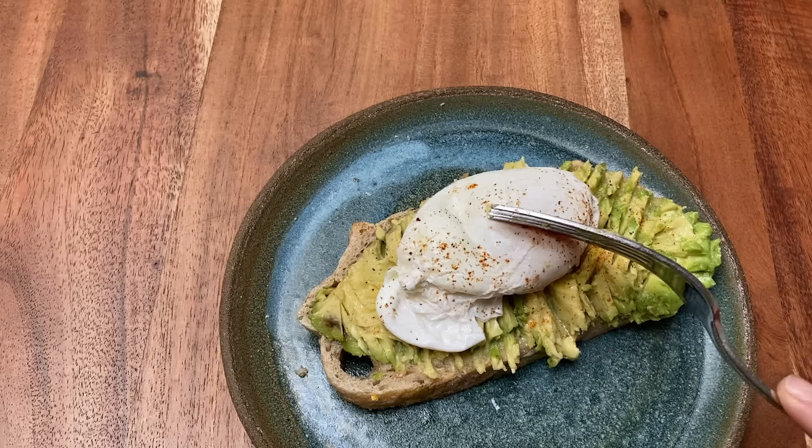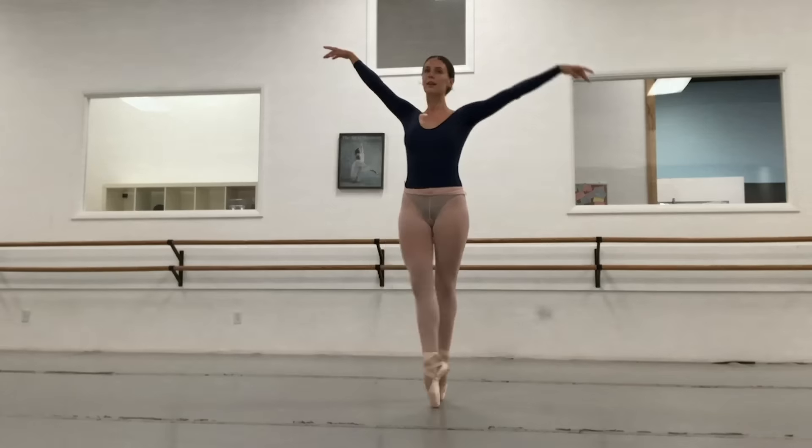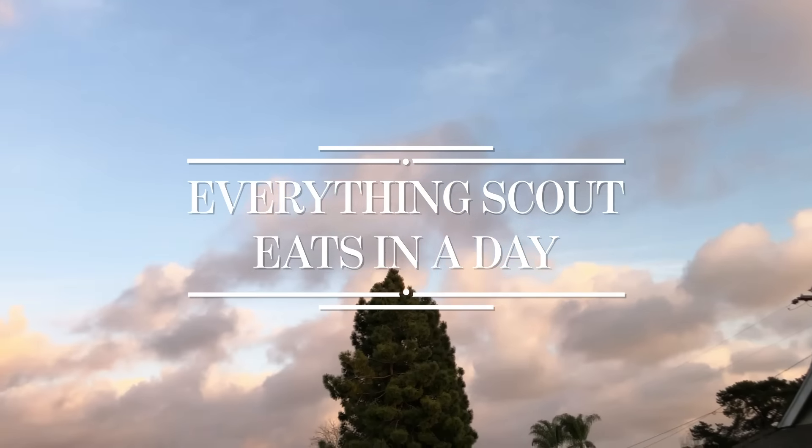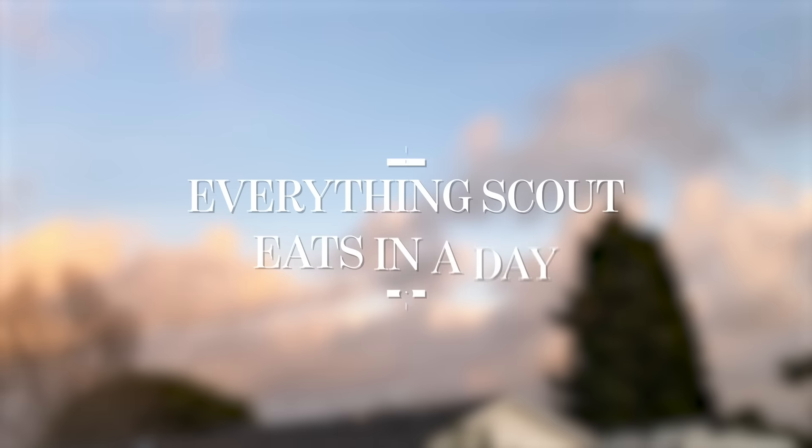Hi, I'm Scout Forsythe. I'm a professional ballet dancer with American Ballet Theater, and this is everything I eat in a rehearsal day. I'm home self-quarantining in California right now with my family, and I am trying to get back into shape. So this is everything I'd eat in a normal rehearsal day in New York, which would be about six to seven hour days.